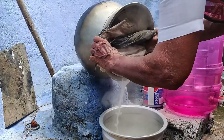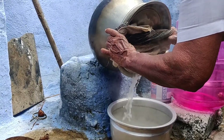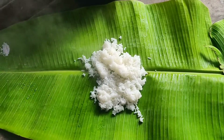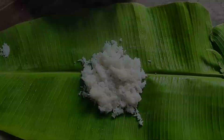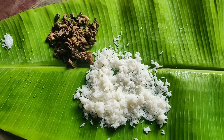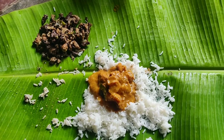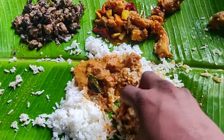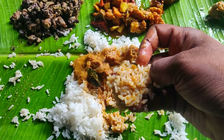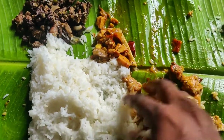I will tell you about these two recipes in a video. I will tell you in the comment box about this video. Then you can eat a great curry. If you want to make this gravy, I will try to make it. I will enjoy this video. Thanks for watching. Bye.